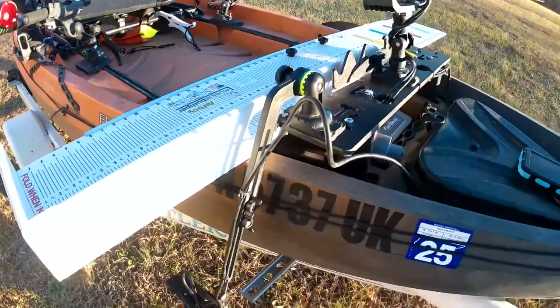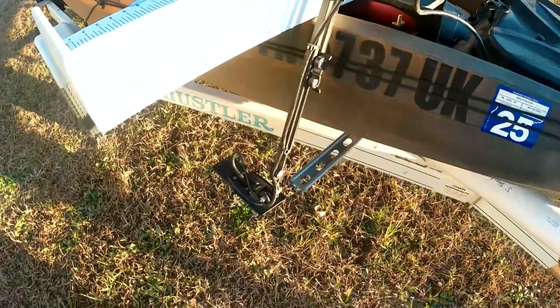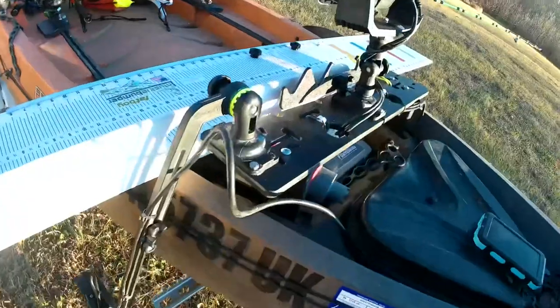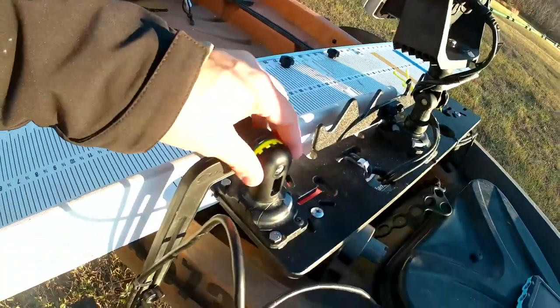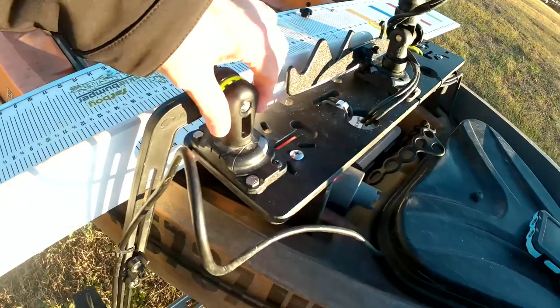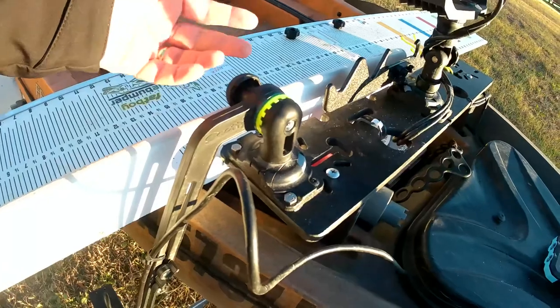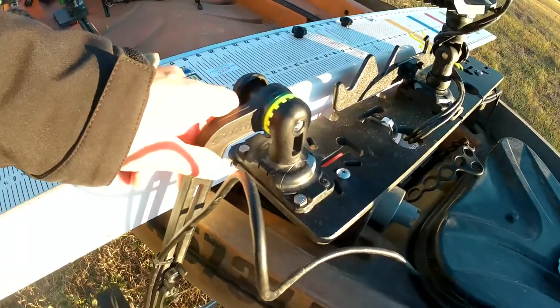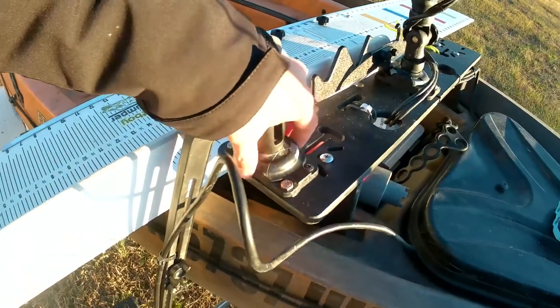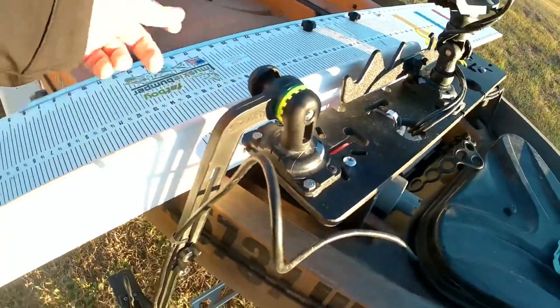This was originally the Scotty mount transducer arm that I have attached to my Garmin transducer. I recently mix and matched some parts — this is a Scotty mount arm, but I took an old Rail Blazer apart from an old rod holder and figured out that the two actually fit together. I put a Rail Blazer base plate on it just because it was a lower profile than the one I was previously using.